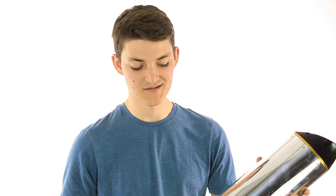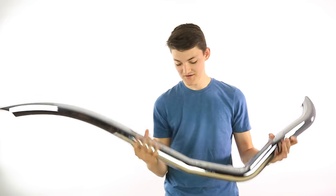Of course slip-ons are cheaper and easier to install — you literally just slip it onto the mid pipe and clamp it down. With a full system, on the other hand, you're going to have a lot more weight saving potential. Because the full header to muffler is being replaced, you could save almost 20 pounds off your stock system.